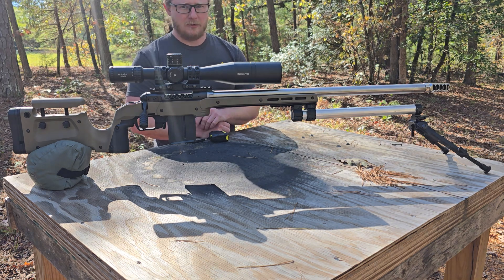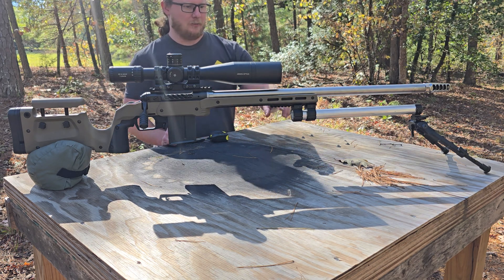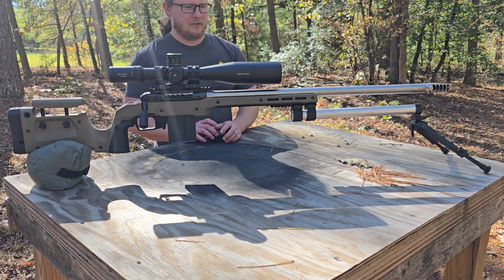Those Accuracy Solutions products — I believe they're called Bipod Ext — range somewhere between $250 and $700 depending on the model. You can get them in different lengths, and they're all made out of carbon fiber, which is cool.